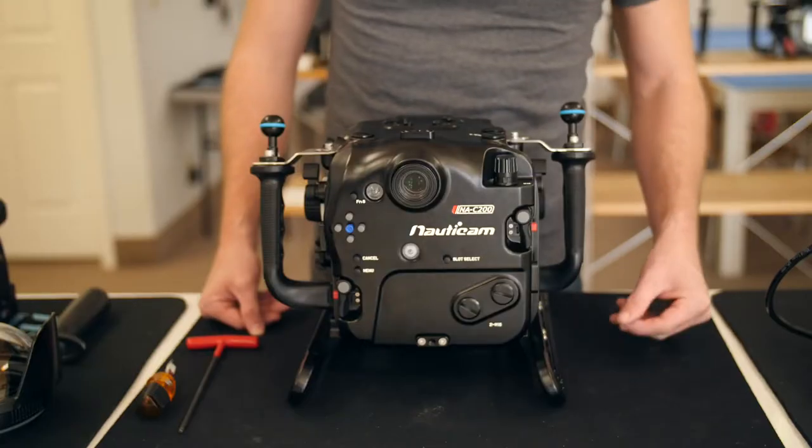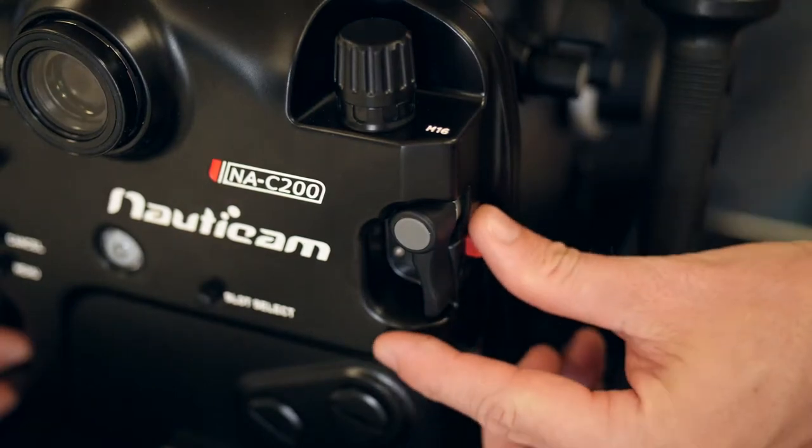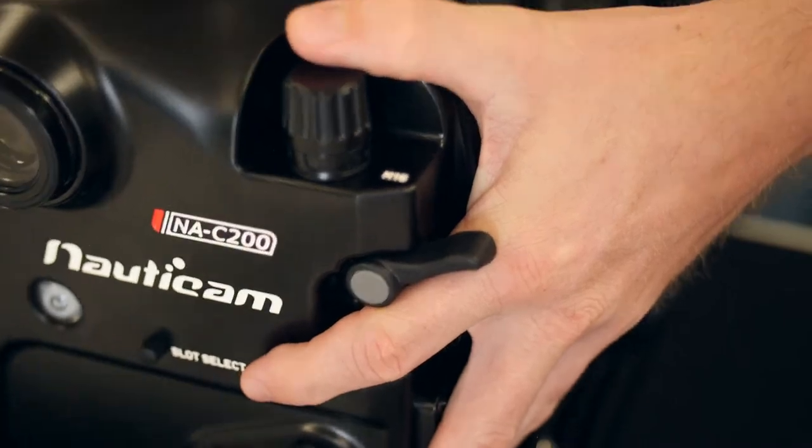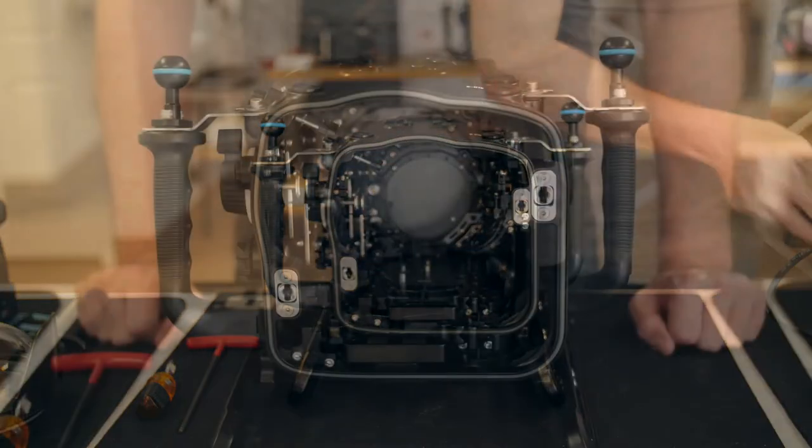Next, you'll want to remove the back of the housing. Move both housing levers into the release position by depressing the red button and moving the levers outwards. Then pull off the back of the housing to remove it.